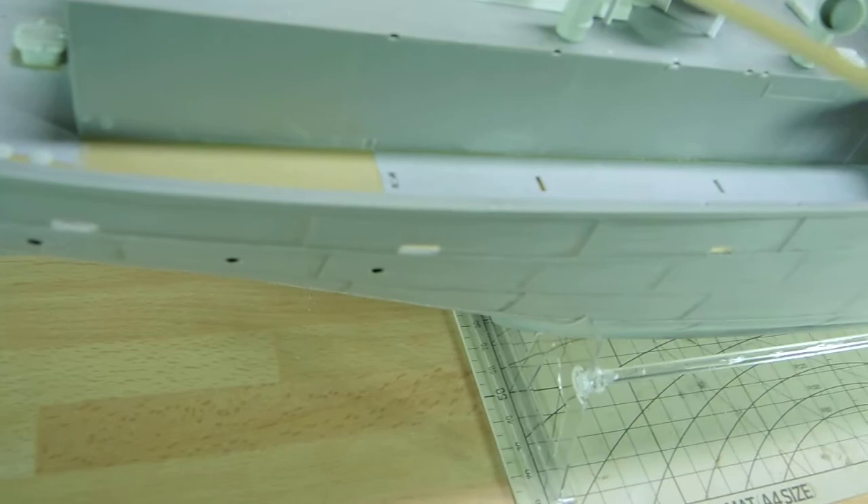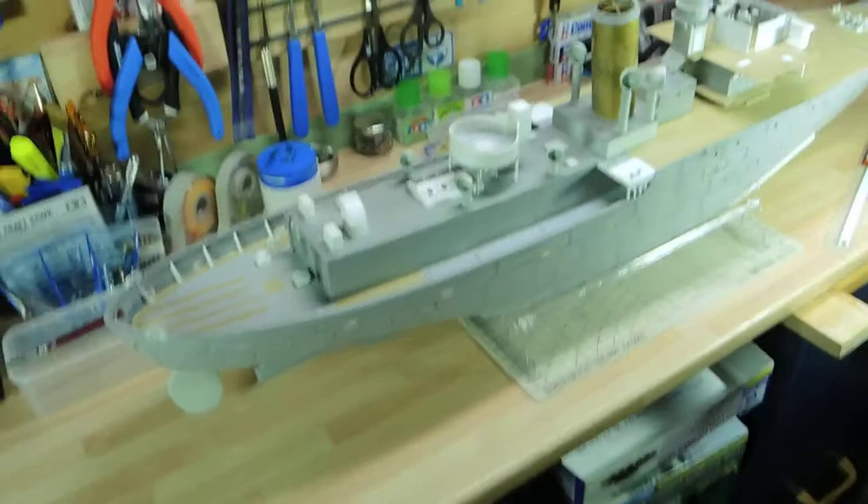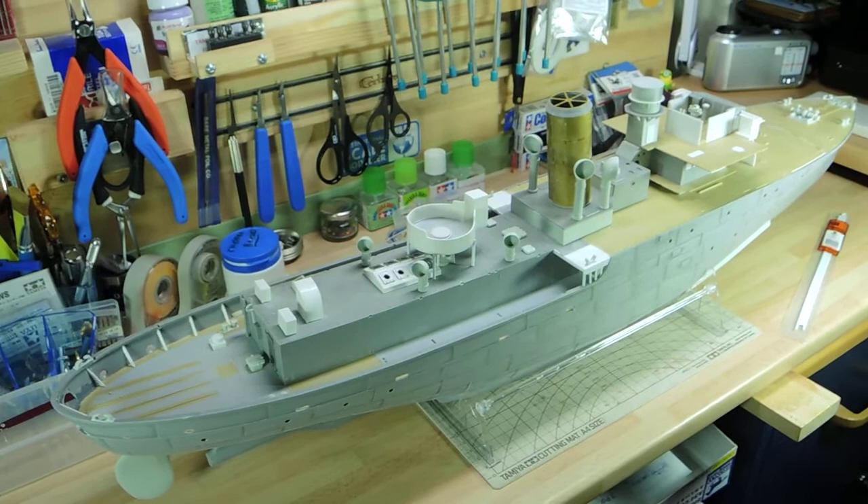This isn't glued in place yet. The next thing after this is either the gun, or I might go for the mushroom ventilators as Richard calls them. I might do those next.